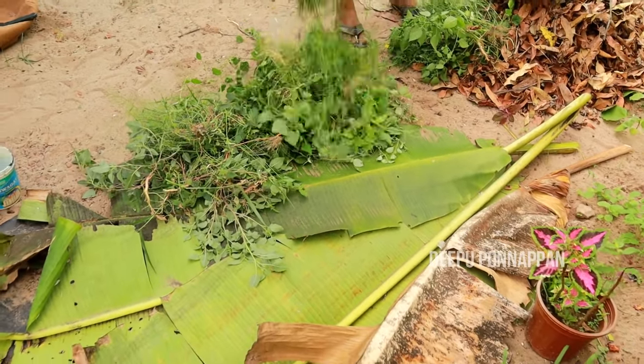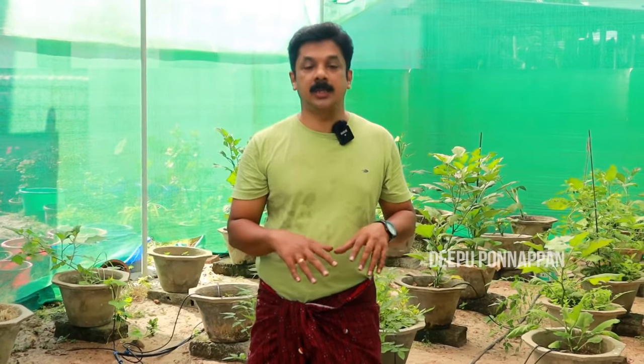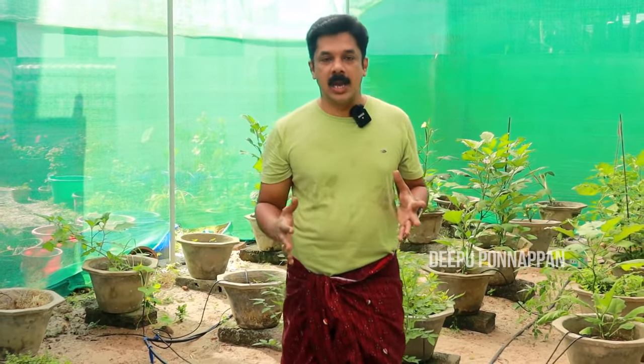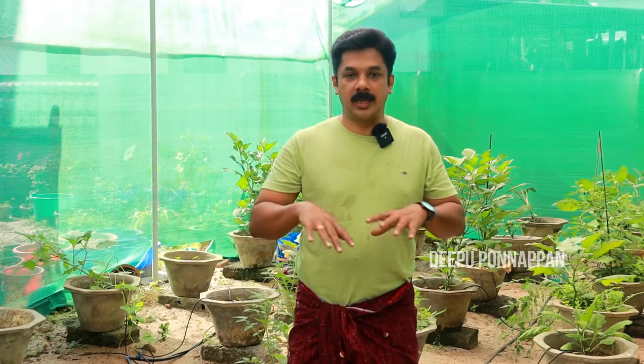It's okay to change the climate, but we'll have a little composting here. We'll be able to improve it with the soil. Now it's a nice plant. We will be able to remove it from the soil. It's a very good plant.